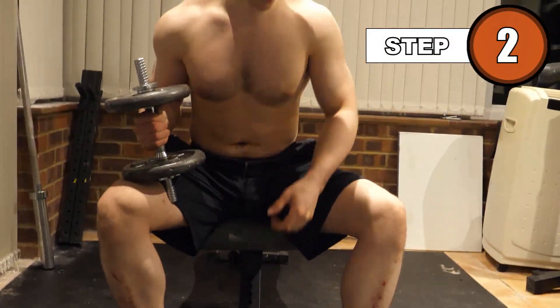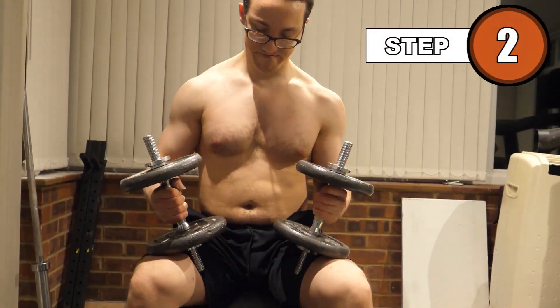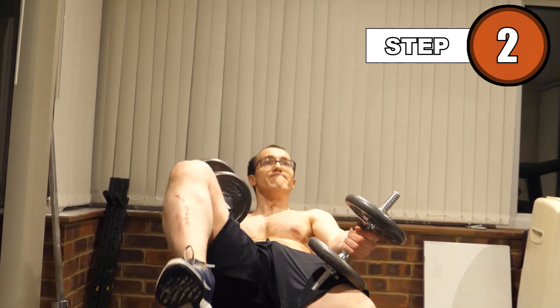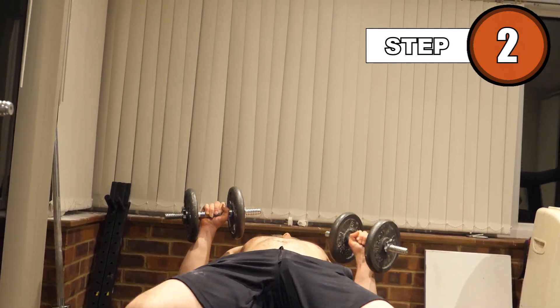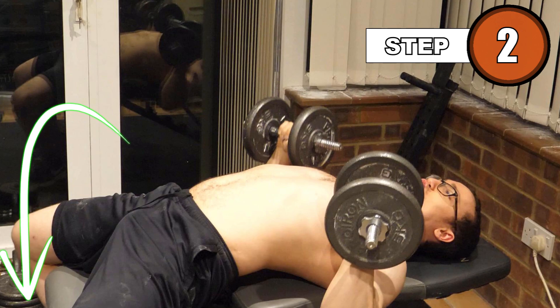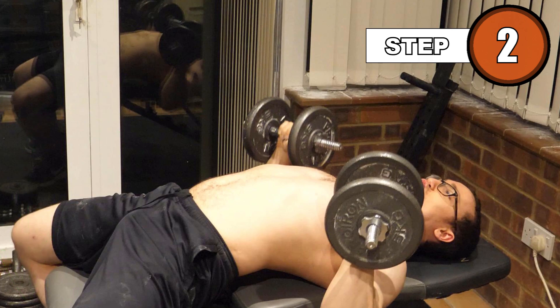Place your dumbbells between your legs. Sit on the bench and, with a neutral back, lift one dumbbell onto each knee. From here, kick the dumbbells up as you lie back on the bench. Note that your three points of contact with the bench and ground should be your feet, locked in a secure position, your pelvis, and your retracted scapula.